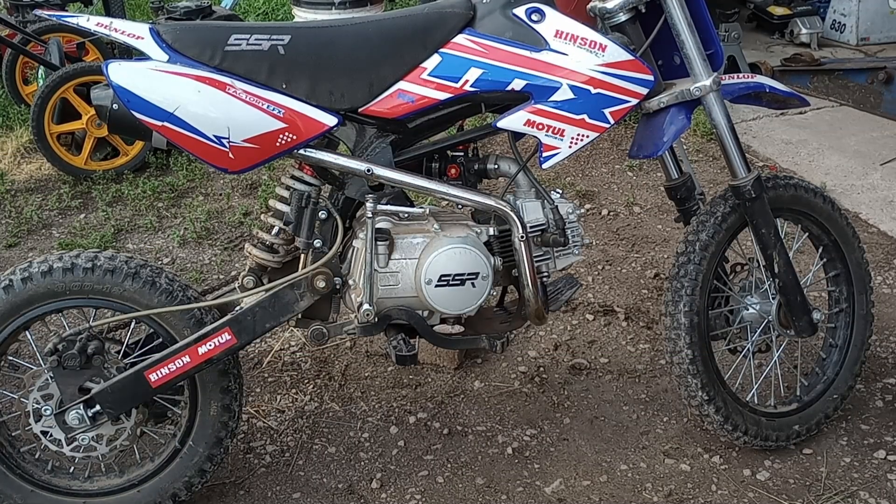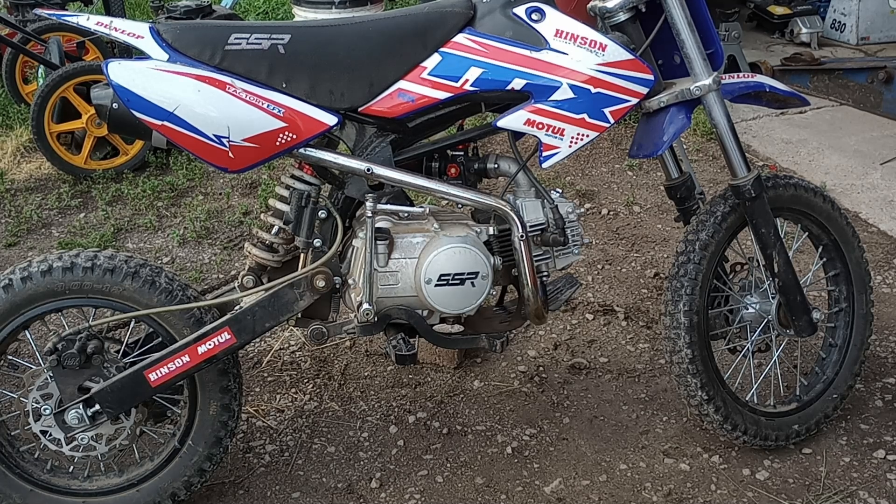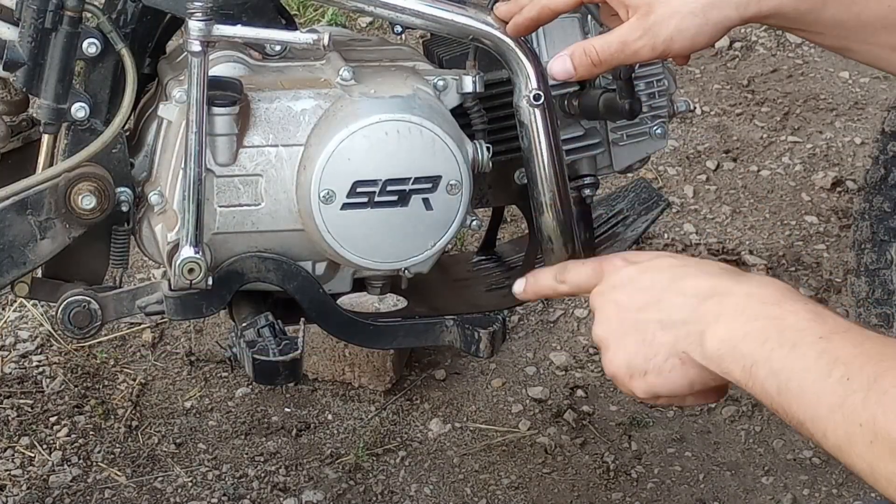Alright guys, today's video is just going to be a short clip explaining some tuning tips on the SSR 125 and Apollo 125. I'm going to go through each bike — the jetting specs inside the carbs, the carb sizes themselves, what they came with stock, and what we ended up with in the end. We'll do a little startup and throttle response test.